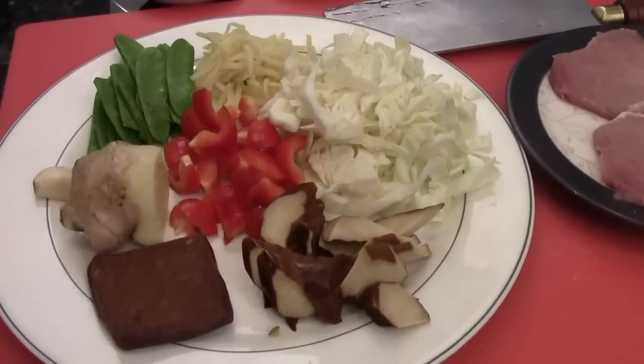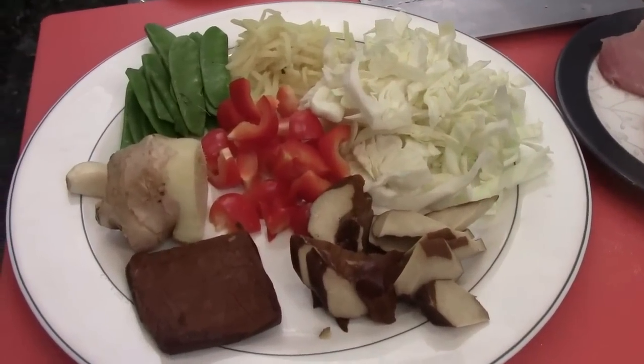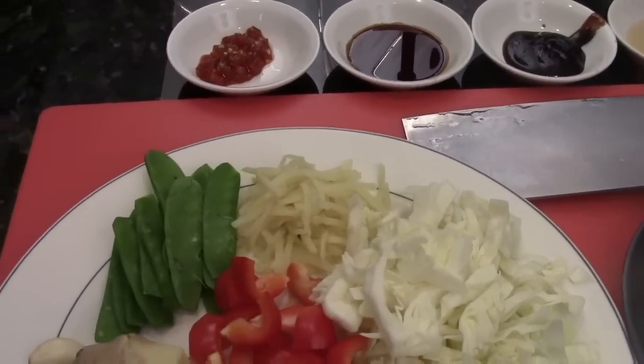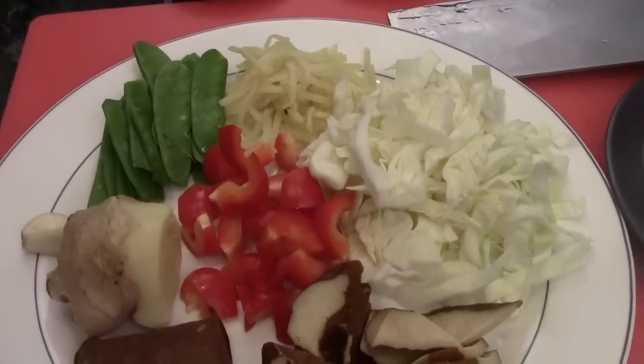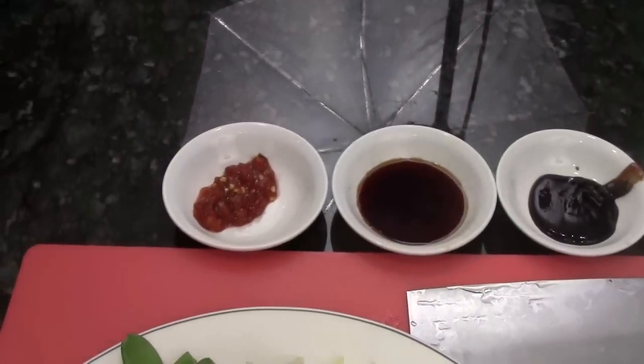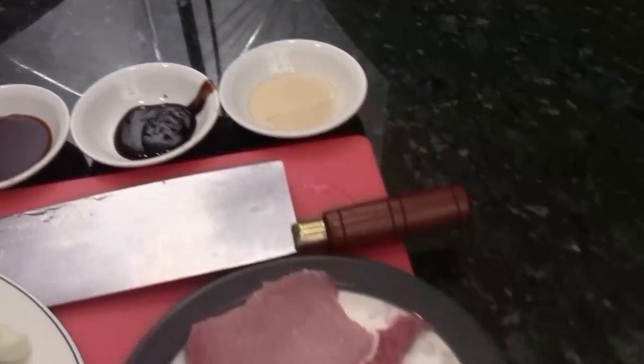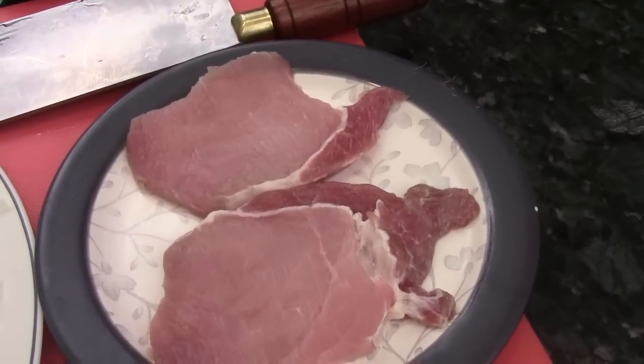Here are the ingredients: the ginger, garlic, there's a dried tofu, and cabbage, bamboo shoots, snow pea pods, and sweet pepper. We have sambal chili paste, soy sauce, hoisin sauce, cooking wine, and we have two fillets of the pork loin.